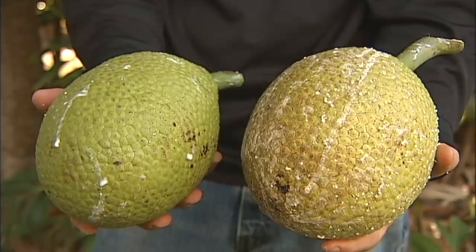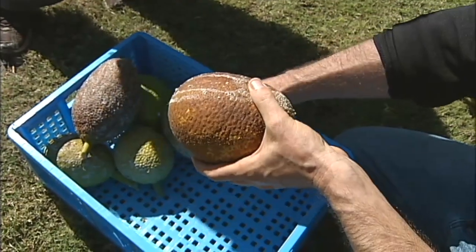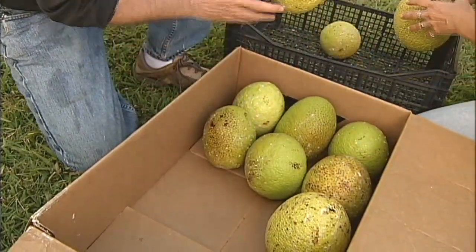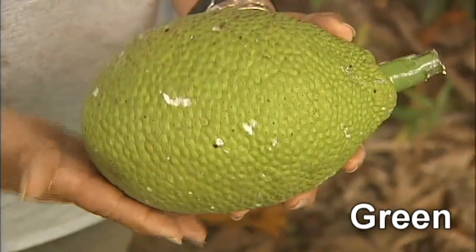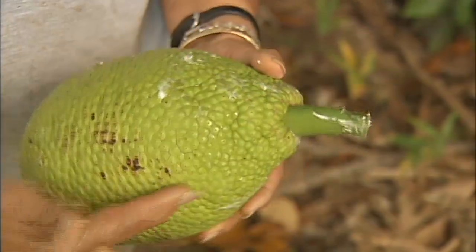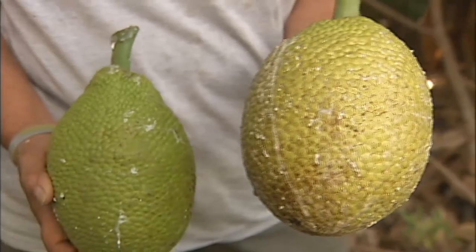There are three stages of maturity for breadfruit: green, mature, and ripe. For delivery to market, you almost always want to pick breadfruit when it is mature. Many people make the mistake of picking breadfruit when it is green or immature. When cooked, immature fruit has a rubbery texture and little flavor. A breadfruit picked in the green, immature stage does not mature or develop full flavor. A mature breadfruit has a smooth texture and good flavor.